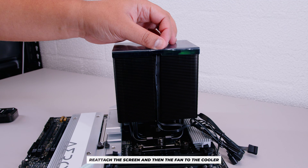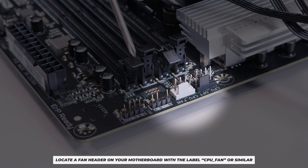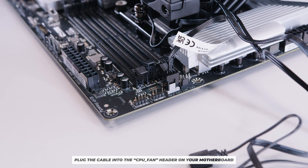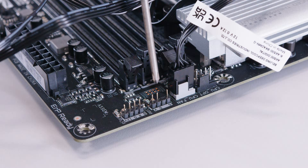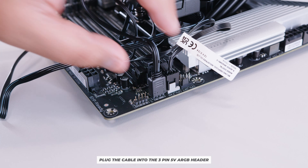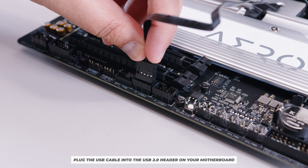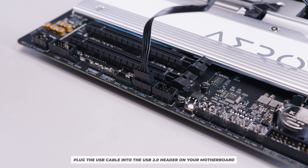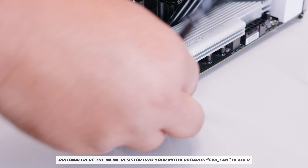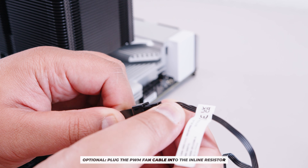Remount the fan and plug in all cables. Connect the PWM fan connector to a CPU fan header, the three-pin 5V addressable RGB cable to the RGB header (not a four-pin connector), and the USB connector to an open USB 2.0 header — it only goes in one way. Optionally, use the inline resistor between the CPU fan header and the PWM connector to slow the fan for quieter operation.